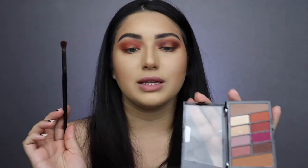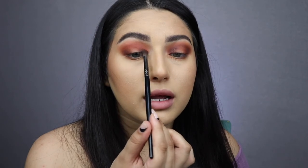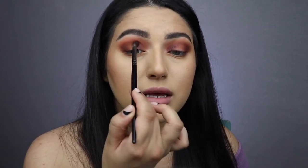Now I want a smaller blending brush — this is a Morphe E17. I'm using this dark brown, but I noticed when doing this side that it's very dark and pigmented, so be careful. I'm only putting a little bit on the outer edge with that dark brown. I'm also putting a little bit by the inner corner — just two or three taps, tapping it off. A little bit was more than enough. I'm blending them together so they meet each other while still leaving the middle of my eye blank.